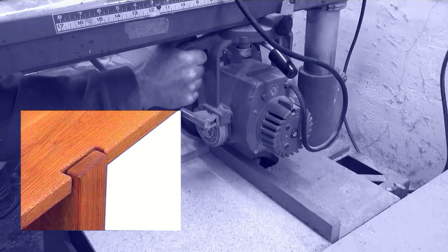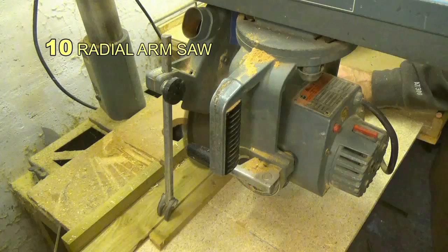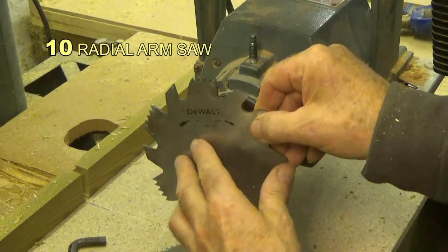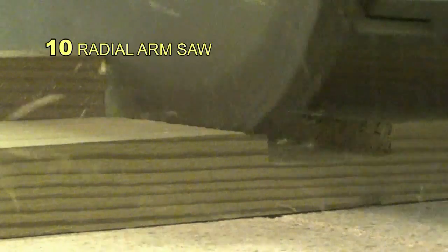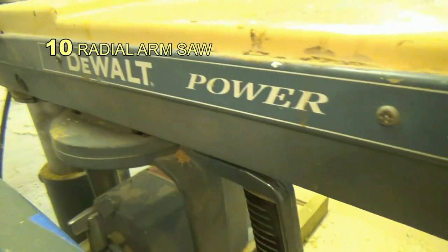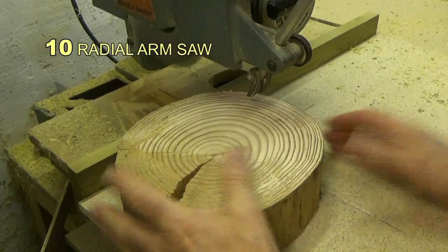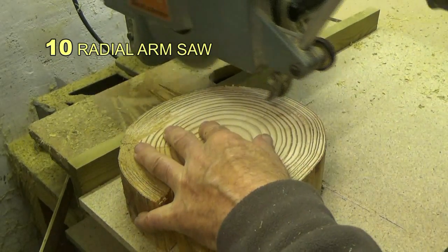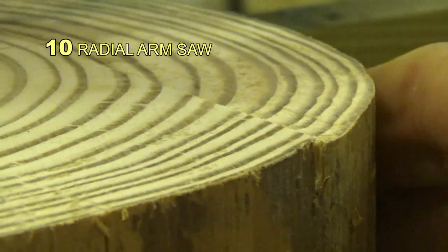I'm going to shock you by starting first with one I purchased secondhand in 1973 — a radial arm saw. Coming in at number 10, this is a fantastically versatile tool for ripping, cross-cutting, mitering, and grooving, and this very machine I still use today. Some people complain about the accuracy of a radial arm saw, but if you set it up correctly it's just fine. You get the final accuracy when you dress the wood afterwards. One novel feature is surface skimming, especially on end grain.